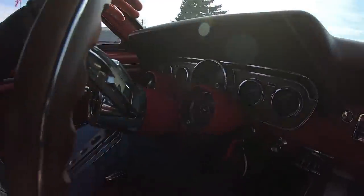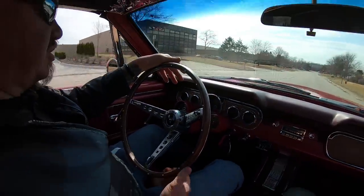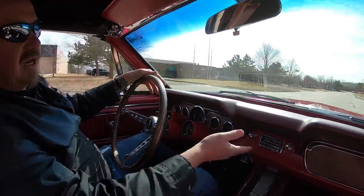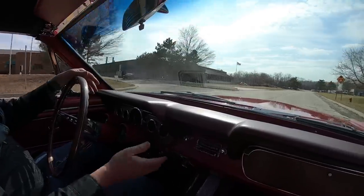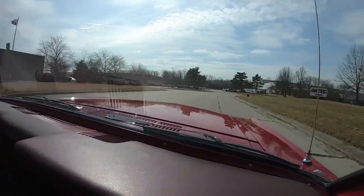You can see down here on the dash — look at that, everything down there is looking sweet. All the gauges are working, looks like the speedo's working. We've got the Rally Pack down there. Looks like it's got an aftermarket radio that looks similar to what the original radio looked like in the day.